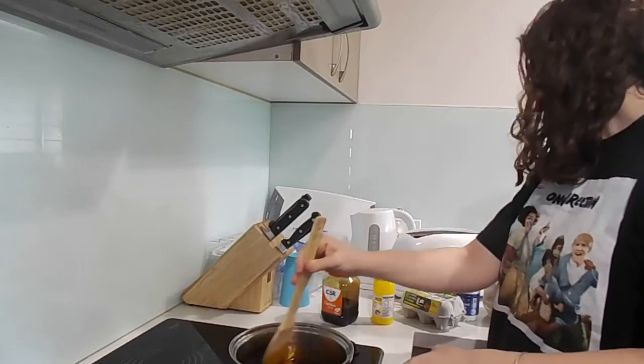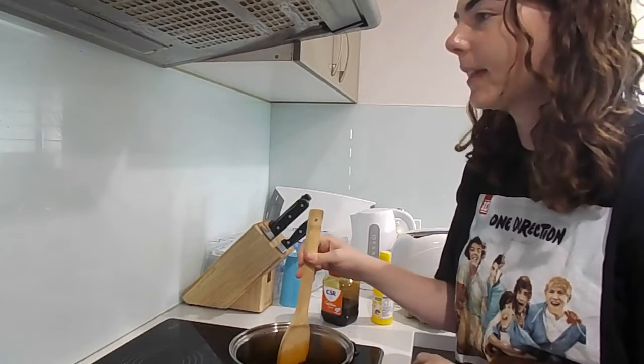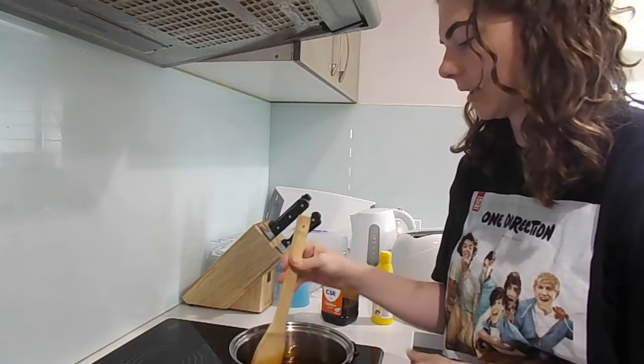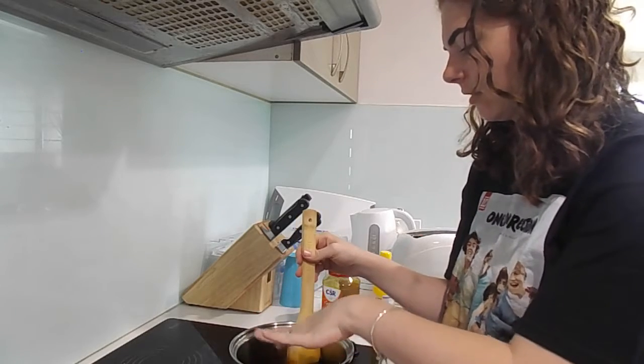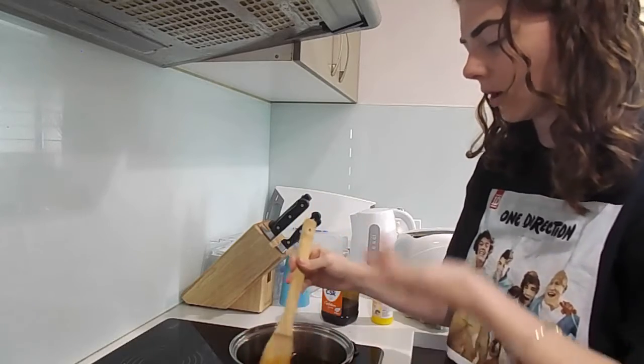The recipe calls for fresh breadcrumbs, but who has time to make fresh breadcrumbs? Oh - is it hot? Yes, that's hot. Ouch, ouch, ouch - that's hot!